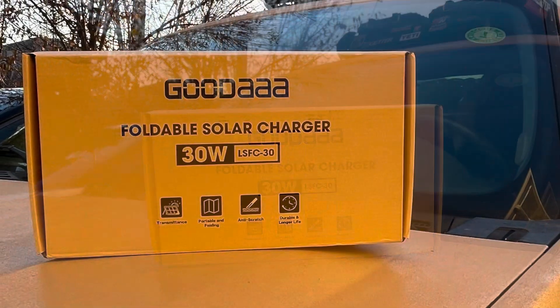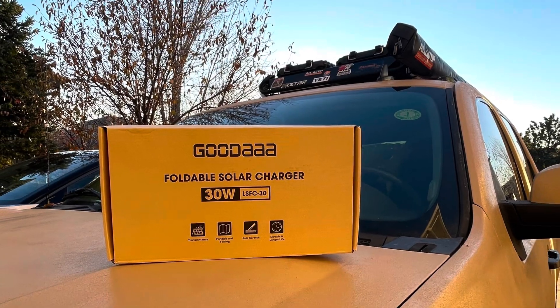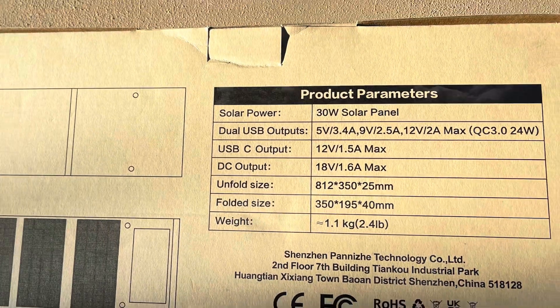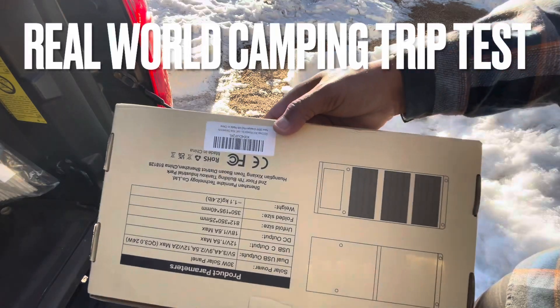This is a solar panel that's 30 watts max. It weighs about 2 pounds and this was a real world test in Divide, Colorado at an elevation of 9,100 feet and an outside temperature of 35 degrees — pretty cold as you can see right there.